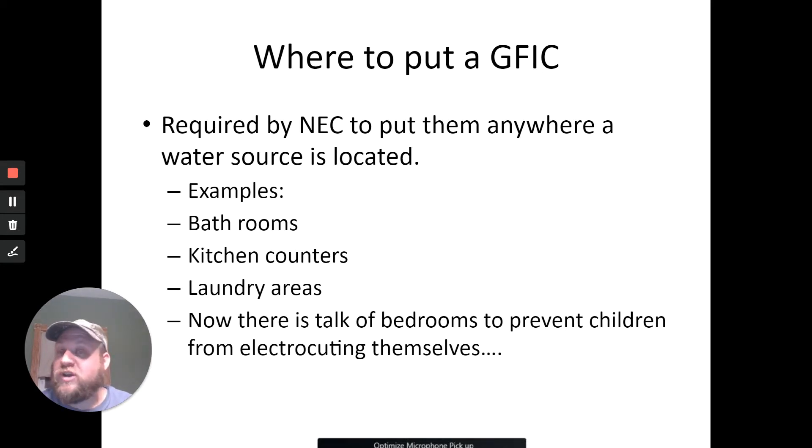Where do we need to put these? Bathrooms, kitchen counter areas, laundry areas. There's been talk about putting them in children's bedrooms for electrical shock prevention. What's probably made it so that won't become code is they now have tamper-proof safety outlets where both prongs have to be pushed in at the same exact time — otherwise they're covered up. Just put those in unless your kid is smart enough to bend a paper clip at both ends and stick it in — well, then they kind of deserve it.